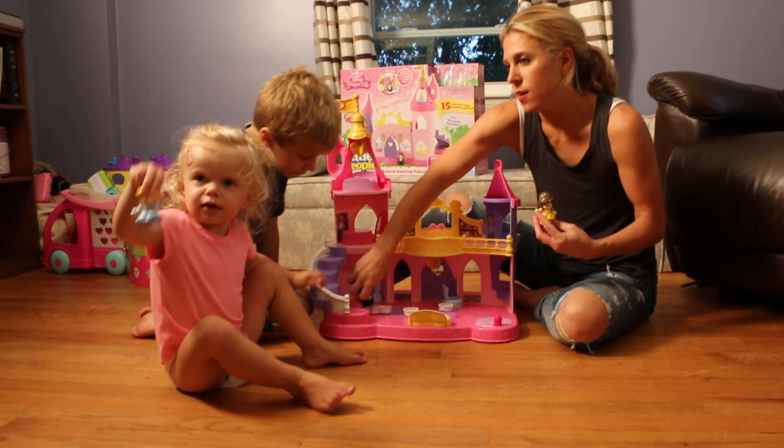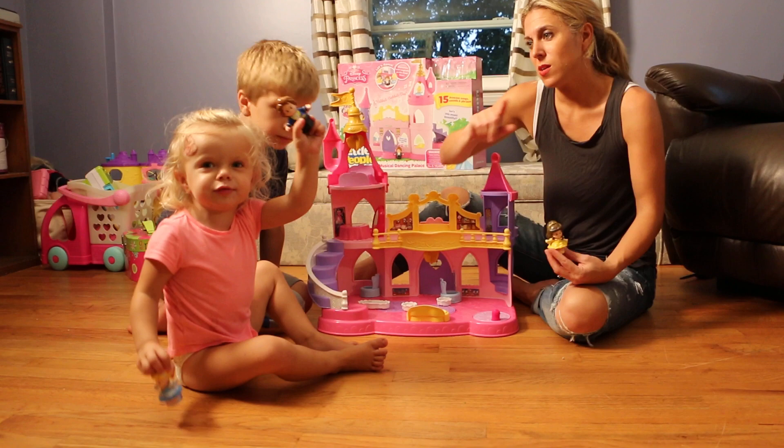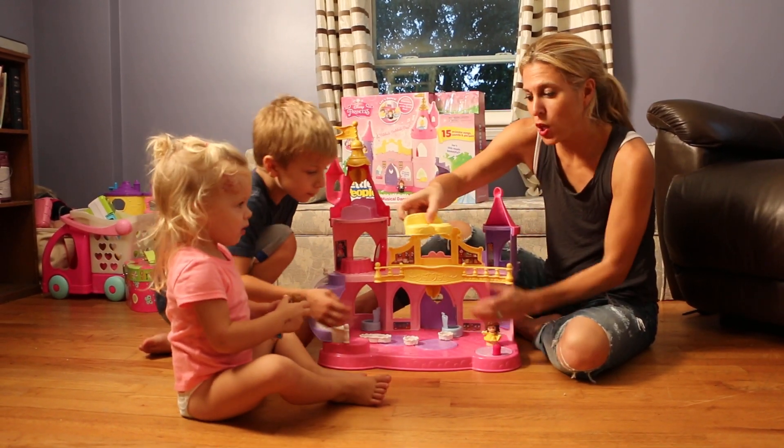It comes with three little people. Show Daddy Cinderella. And then it comes with Prince Charming — is this Prince Charming? Yes, Charming. And who's this? Belle. Then it comes with Belle. And then it comes with a really cute little bench.